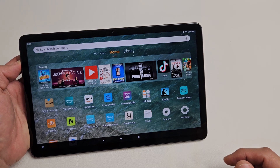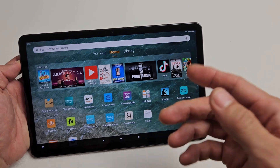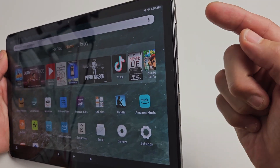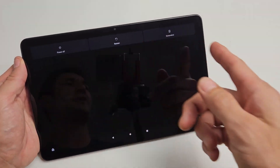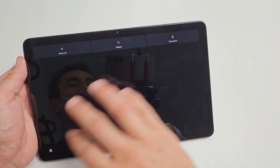Here's an Amazon Fire Max 11 tablet. I'm going to show you how to force a restart. You typically want to force a restart if you can't restart or turn off the normal way — like pressing and holding the power button. The power off menu appears, and when you tap on power off or restart, nothing happens.